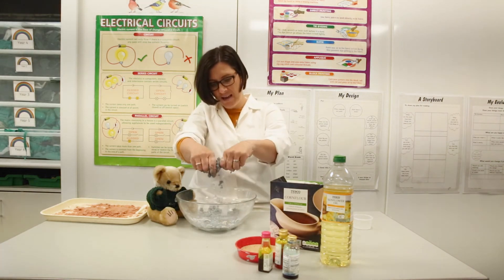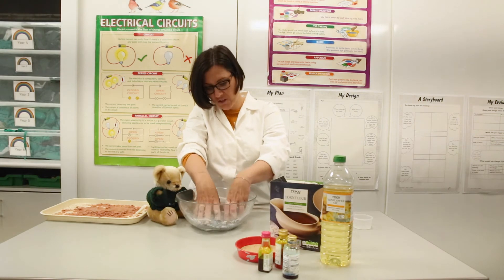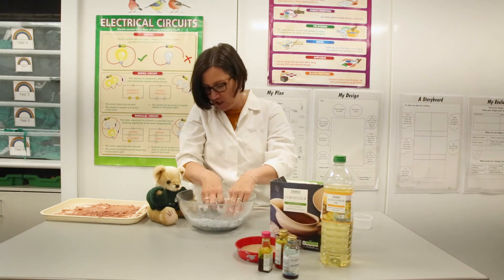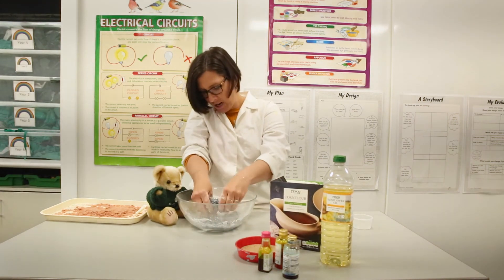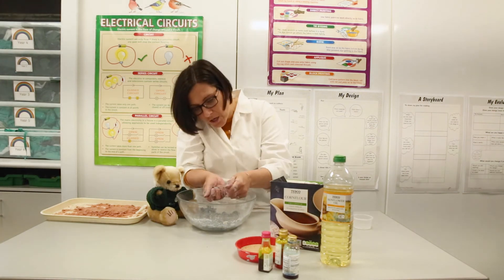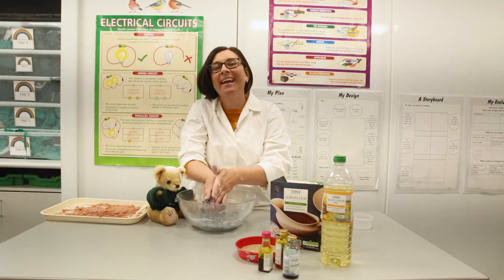The best part about kinetic sand is that it all crumbles up again — it is just so much fun! You can get a cookie cutter and cut out some cookies with it, different shapes. Heather, does that look good to you? Does that look like something the boys and girls will really enjoy doing?